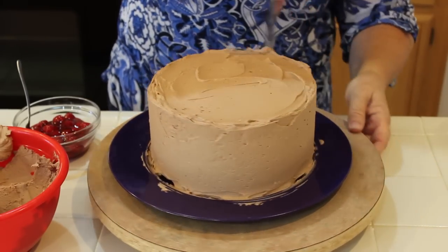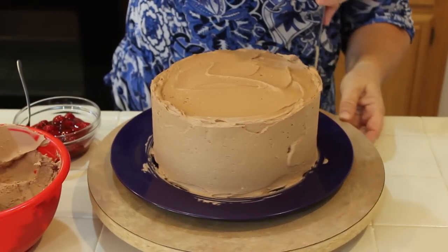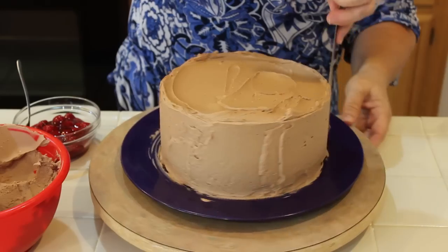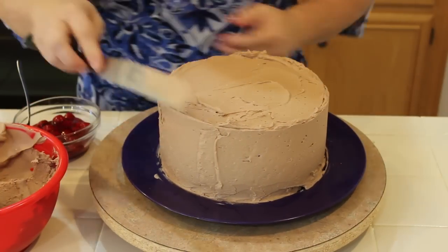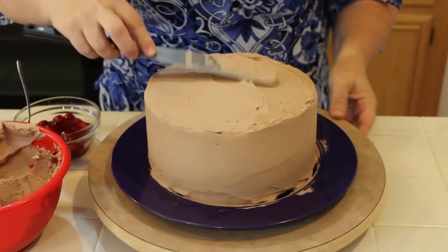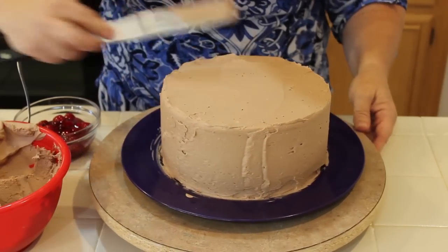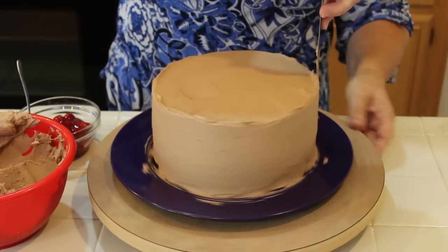I also filled some of this chocolate buttercream — I put the link to this buttercream down below — into a bag with a number 18 tip. That's what I'm going to decorate with using my right-way method. I'm going to do some E's and some C's on top of the cake.